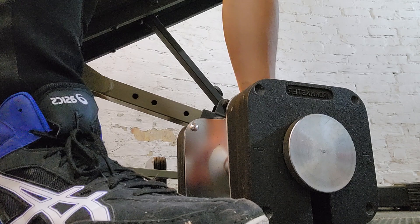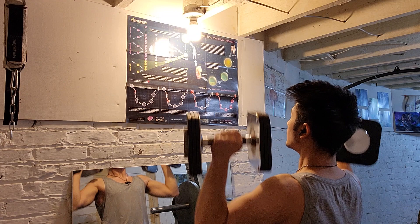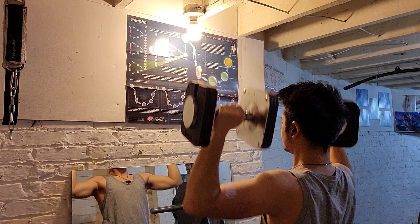And now we do some shoulder press. I'm using 40 pound dumbbells here. I like to stand because it engages my core a little bit more, and I like to squeeze out somewhere around 8 to 12 reps. I get about 8 here because I haven't eaten all day and I really haven't been training much around the holidays.